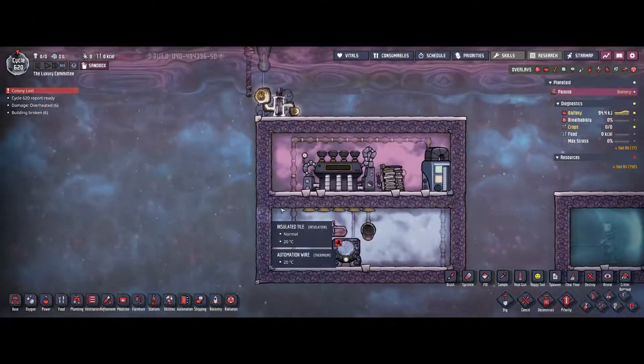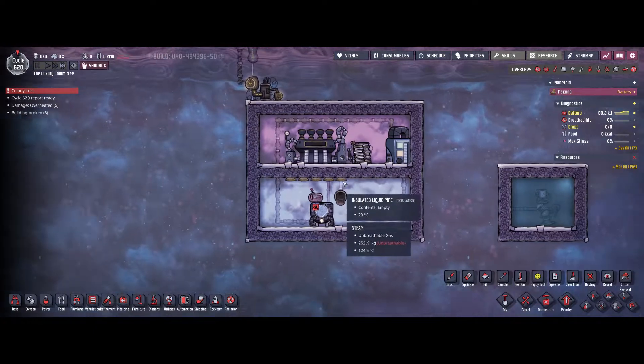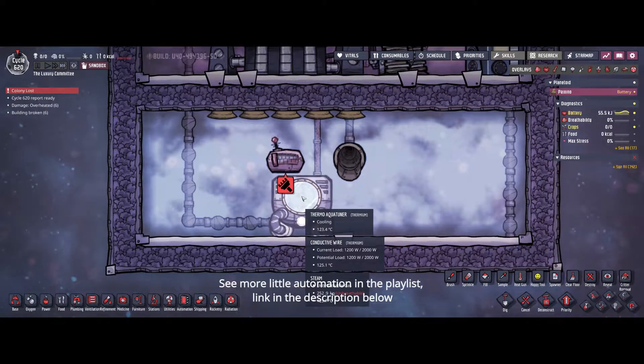Hello guys and welcome back to Oxygen Not Included, with some more little automation to improve your base. This time we are going to take care of the thermo aqua tuner.